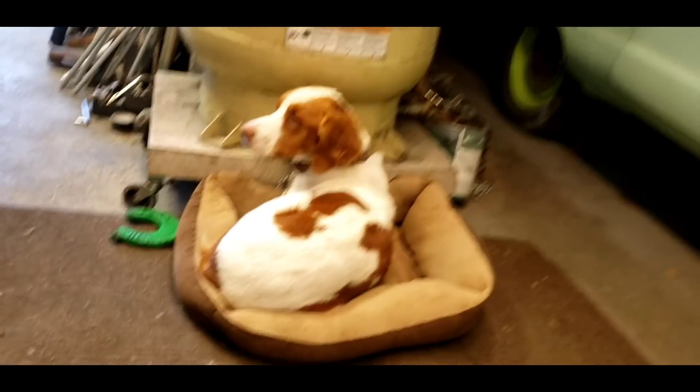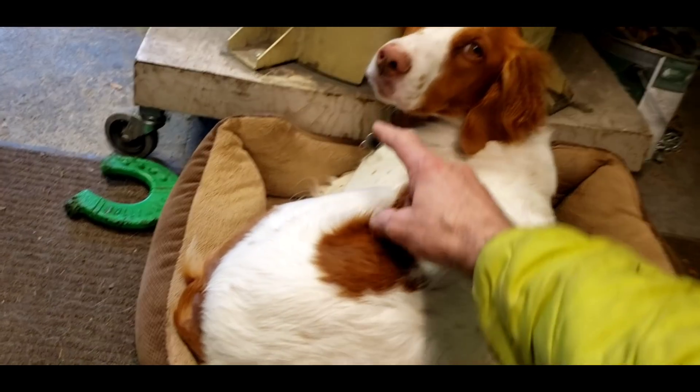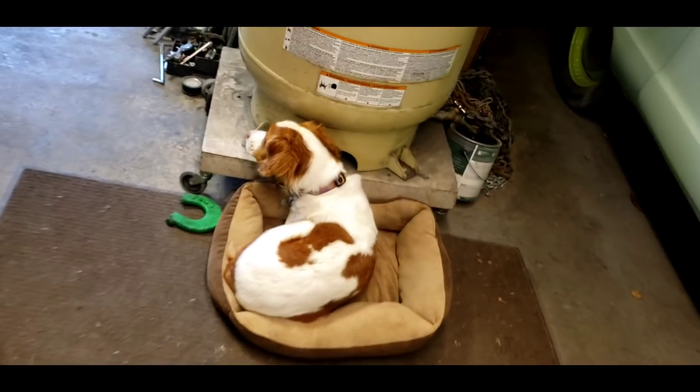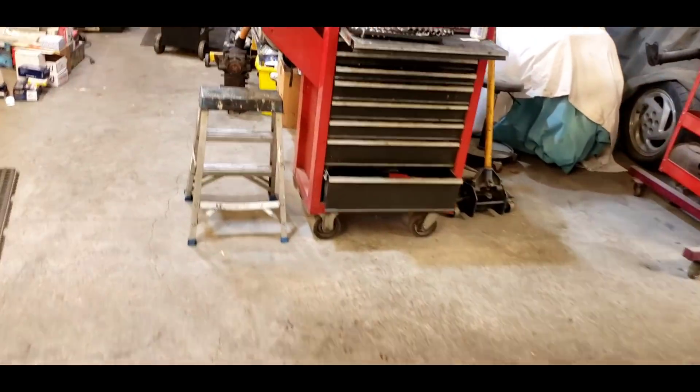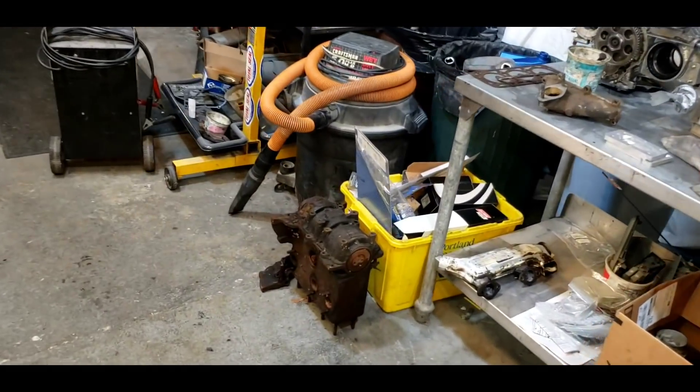We're working in the shop today, and besides Pepmo, the cute little shop dog laying on her little bed, we have been cleaning up. We've been rooting through our stash of old engines.